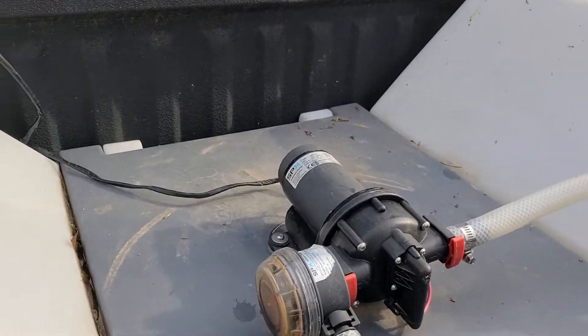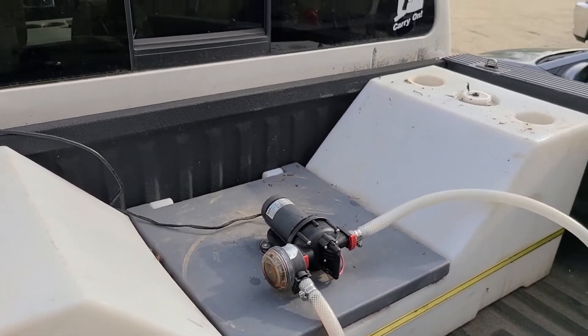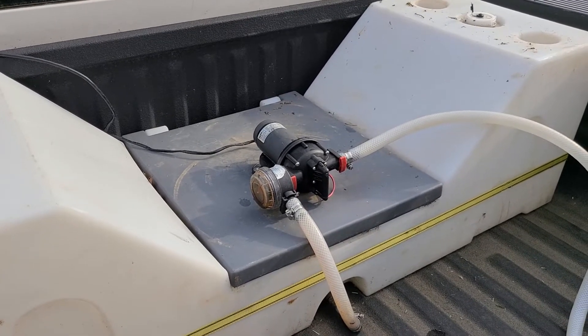To make sure you're not going to run down the battery of your truck when using this, you certainly want to have your truck running while you're using the pump.